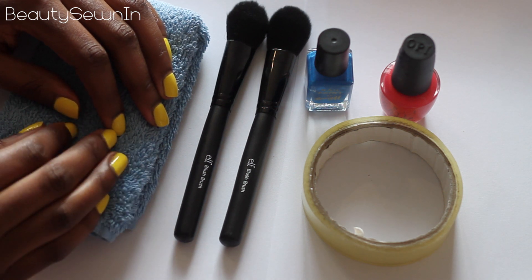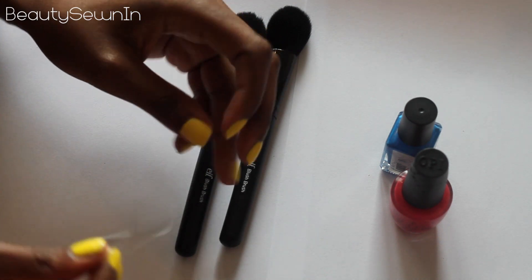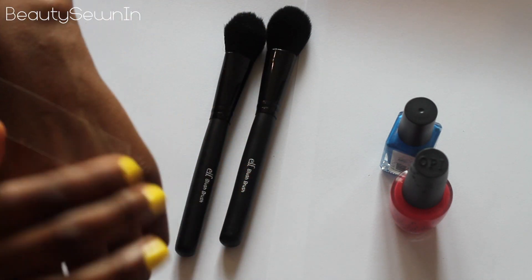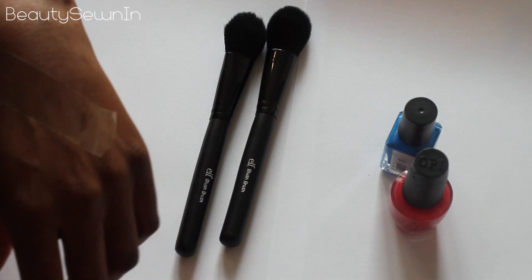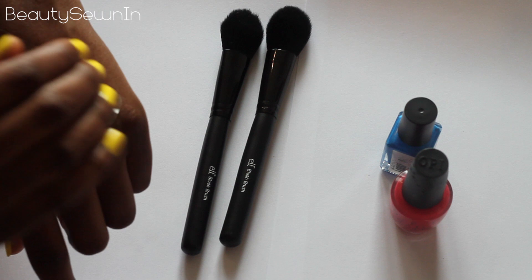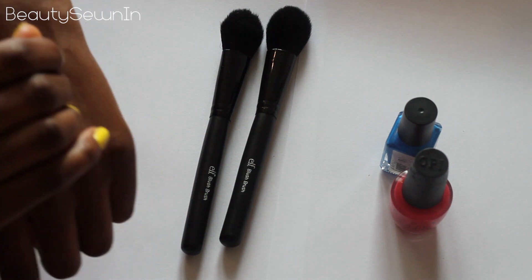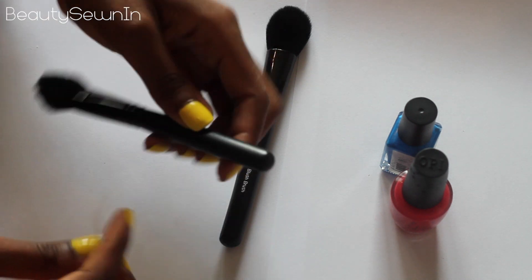If you'd like to see how I dress up the ends of my makeup brushes, keep on watching. I'm going to start by getting a bit of sellotape and putting it on the back of my hand — I'm kind of worried that it might take off some of the paint, so I'm going to take off the stickiness from the sellotape first and then stick it around my brush.